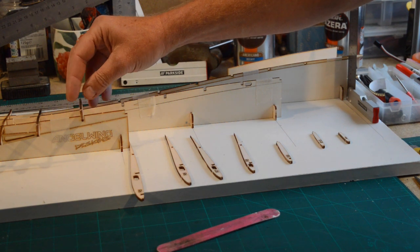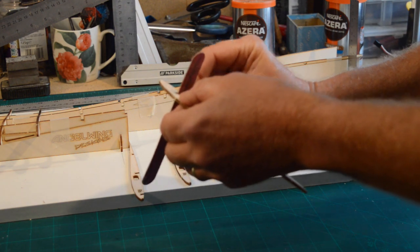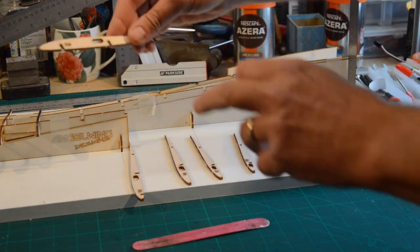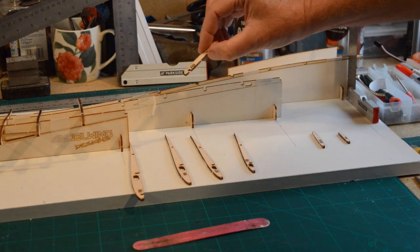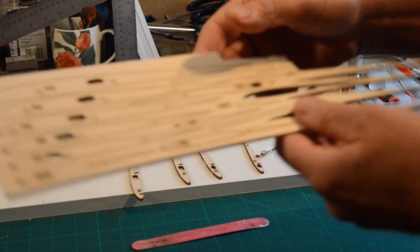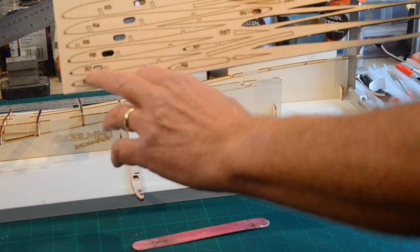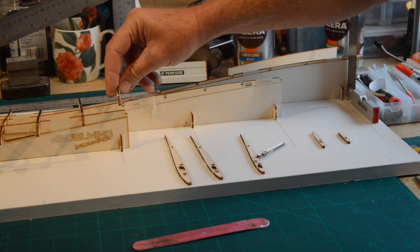Ribs four through to eleven — a couple of little tips here. You might need to give these a little lick just on the inside; don't force them down because it's very easy to break it just across here. Just gently fit those down each one. When you get to rib nine, you'll see on the pack there are some trailing edge ones — you don't need to cut those out at the moment, it's just the front solid rib that we need. I'm using wood glue and going right through to rib eleven.